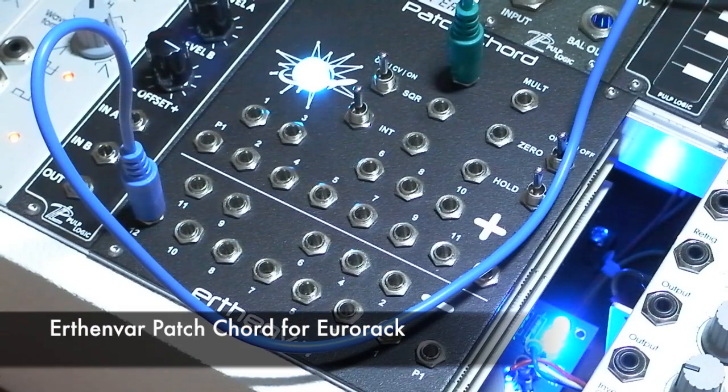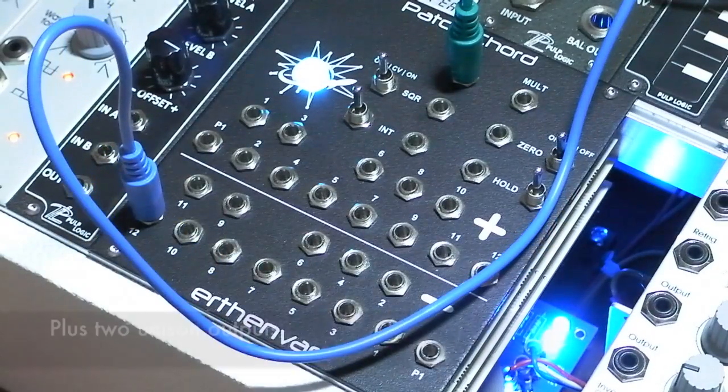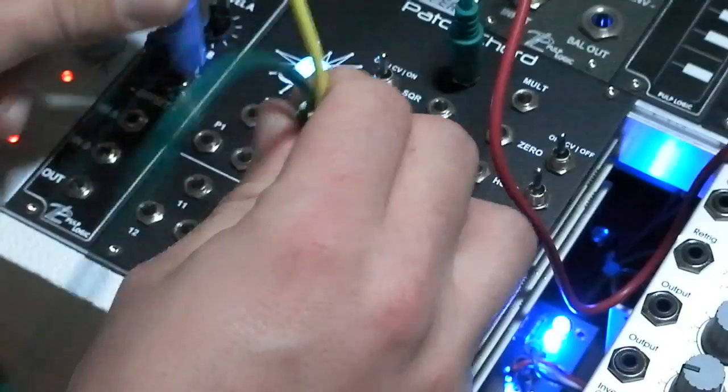This is the earthenvar patch chord for Eurorack systems. It features 24 voltage-controlled oscillators, all tracked from one single input, as well as two unison outputs.